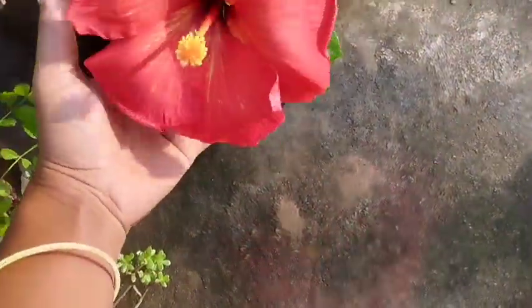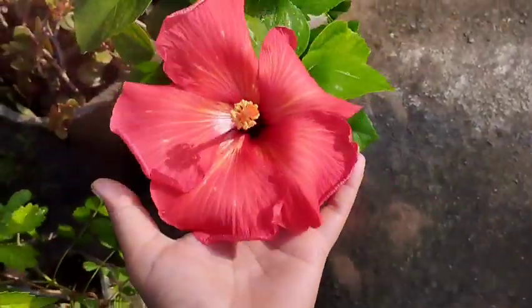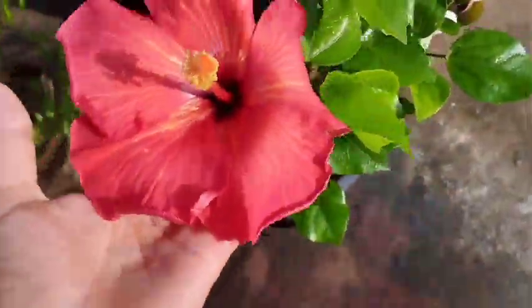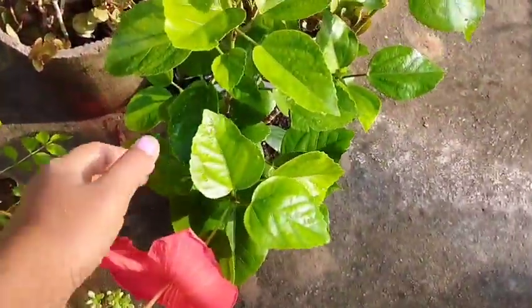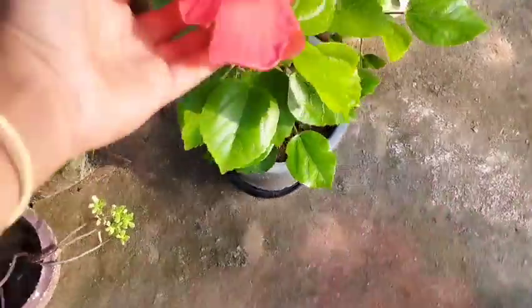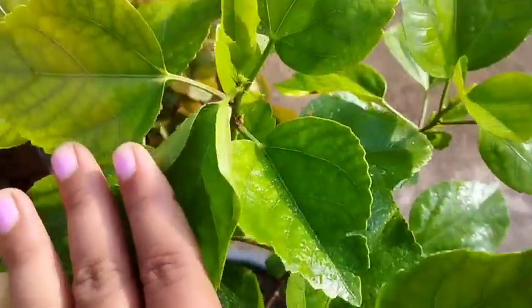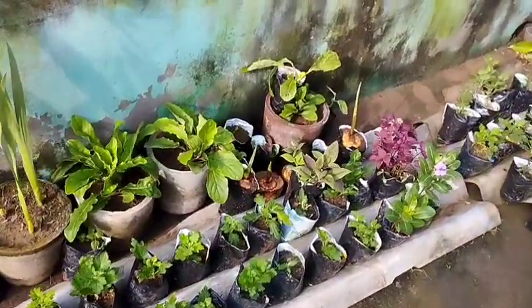This is a very interesting variety of plants. We have to do transplanting, but we have to do a repotting. The pot is very small. We have to keep it up for growth — we need to keep up for 10 inches, 6-5 inches, 8 inches, and normal water.